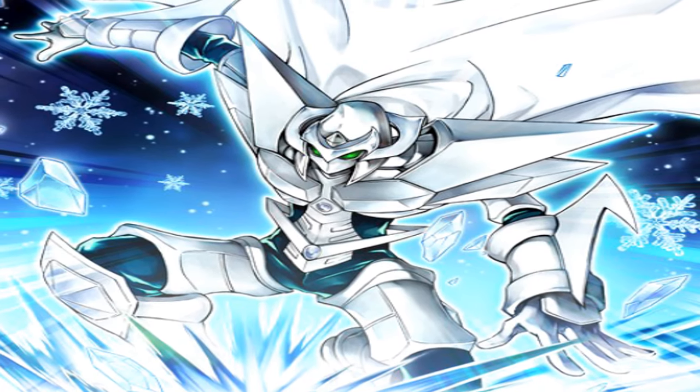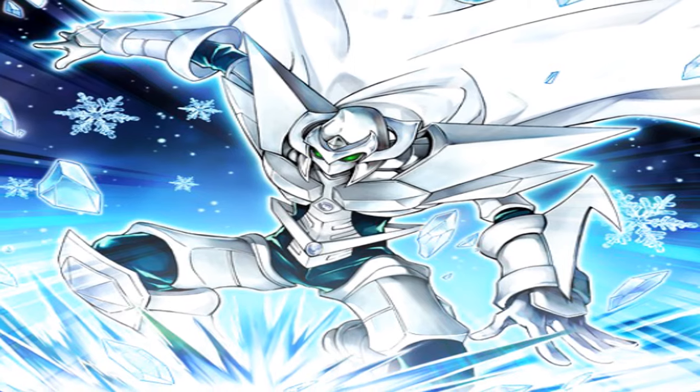If this card leaves the field, destroy all monsters your opponent controls.